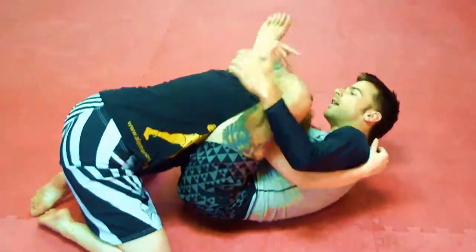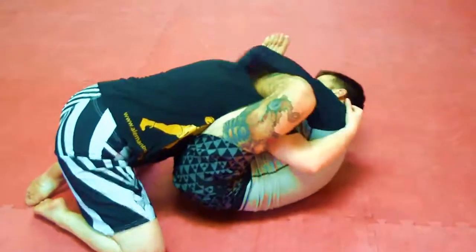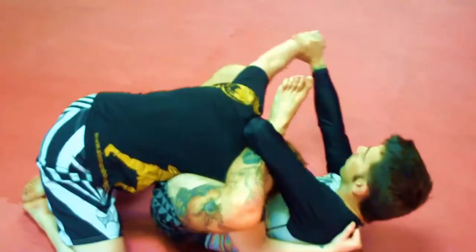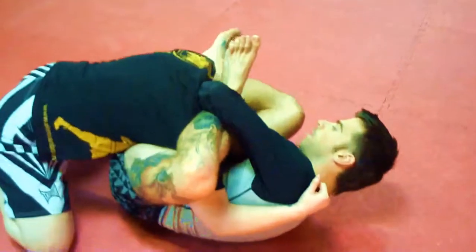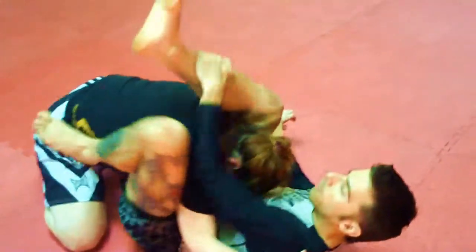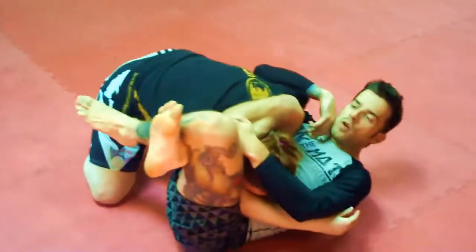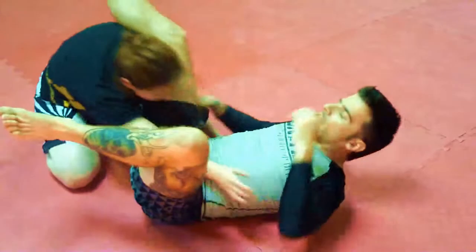Get my left leg over, nice and high, pressure down. Hitch a cross with the right hand for the meat hook, control her wrist with my other arm, sneak my right leg through. I want to go to a perpendicular angle to finish off the triangle jump.